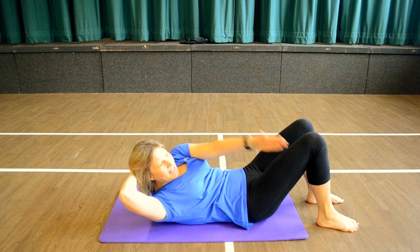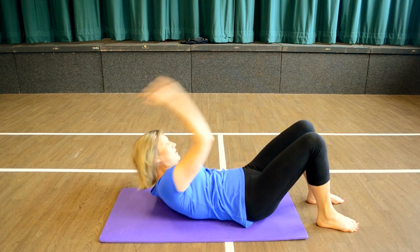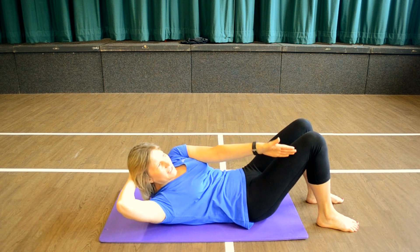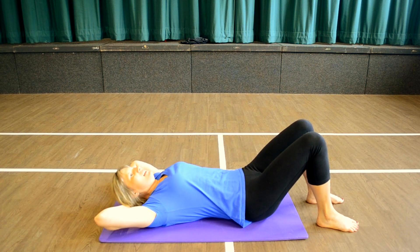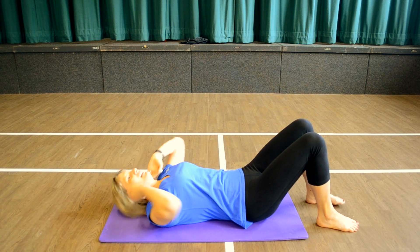Now lift, rotate, come back to centre and lower. And lift, rotate, back and lower. Lift, lift, rotate, back and lower. And lift, rotate, back and lower.